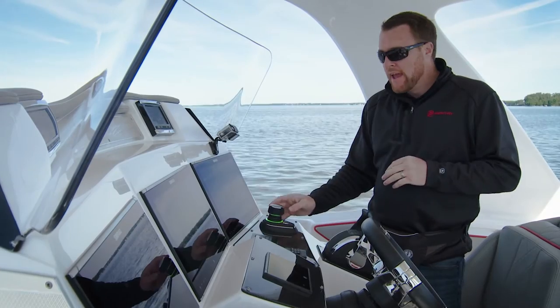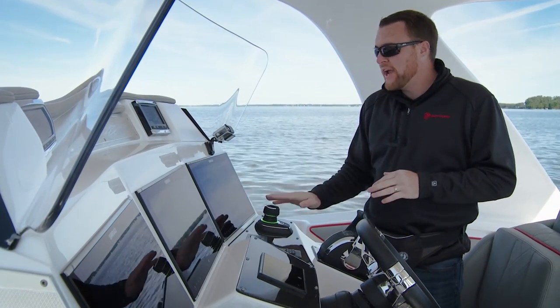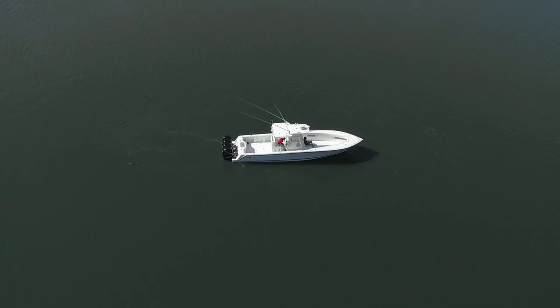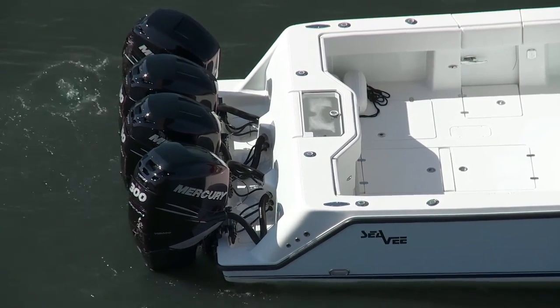As you're moving the boat through the water, if you ever get to a point where it's not responding the way you expect it to, just let your hand off the joystick, let the boat settle where it's at, and then start again. You'll get the hang of it sooner than later.